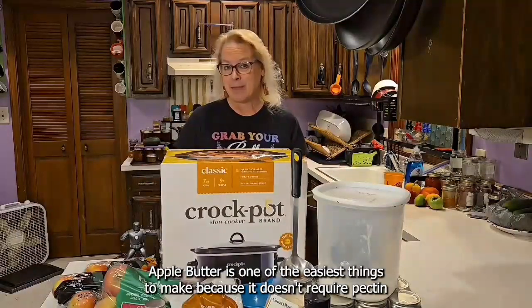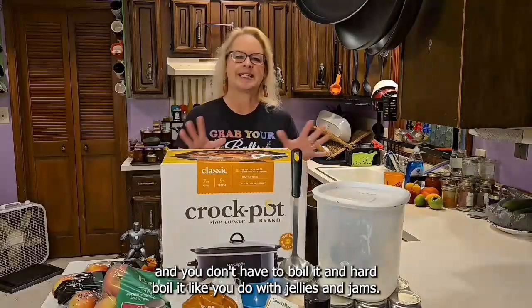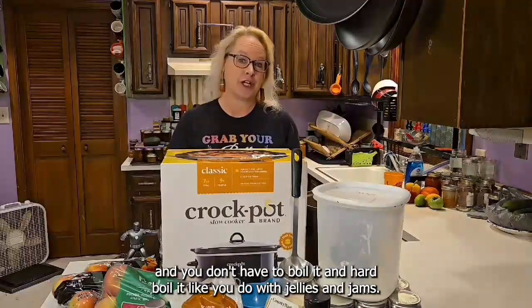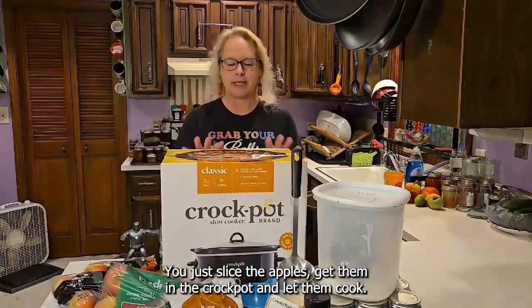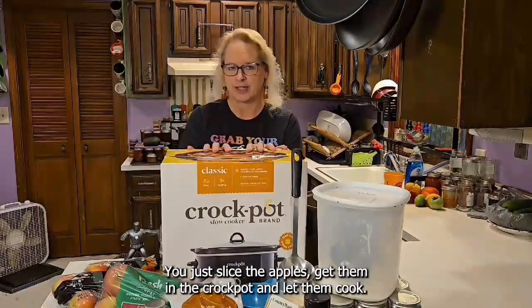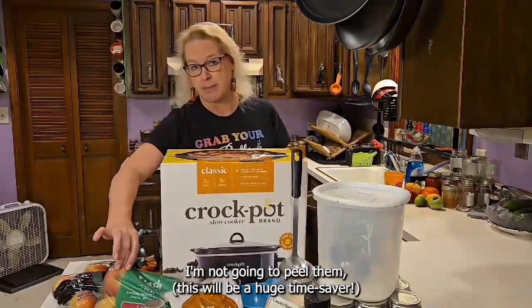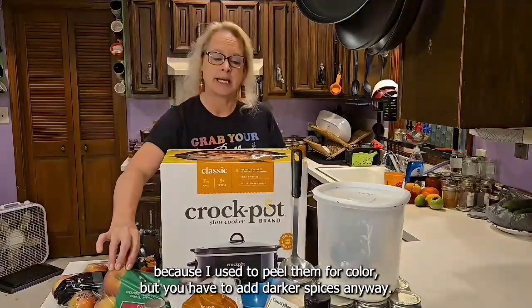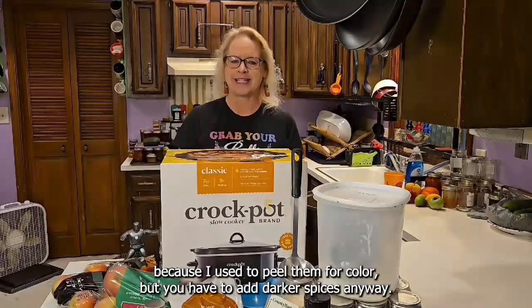Apple butter is one of the easiest things to make because it doesn't require pectin, and you don't have to boil it and hard boil it like you do with jellies and jams. You just slice the apples, get them in the crock pot, and let them cook. We're going to slice the apples with the peels on them. I'm not going to peel them because I used to peel them for color, but you have to add darker spices anyway.